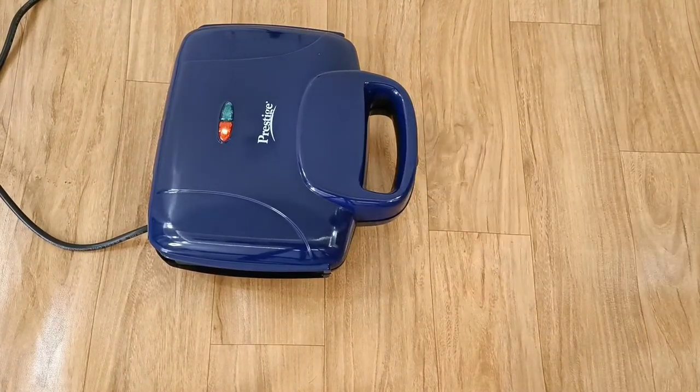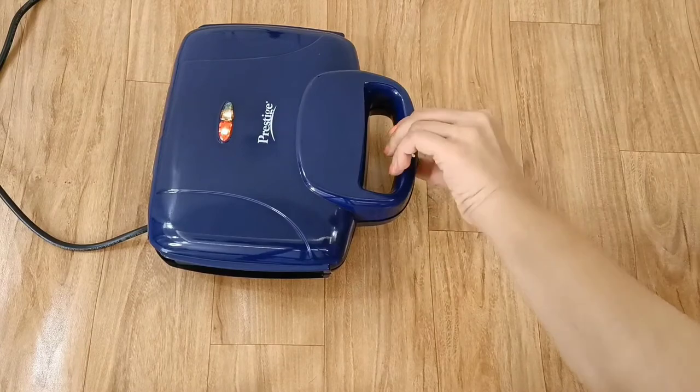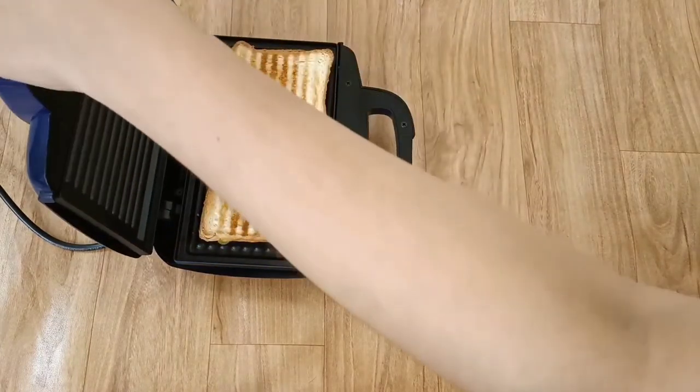The first sandwich takes a little time — two to three minutes. After that, the sandwich maker is already warm, so back-to-back sandwiches will be very quick and easy.